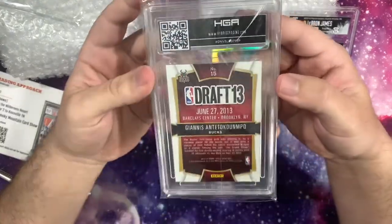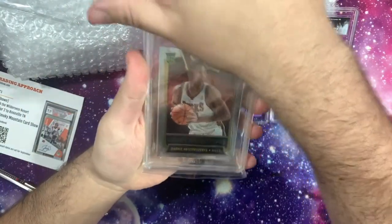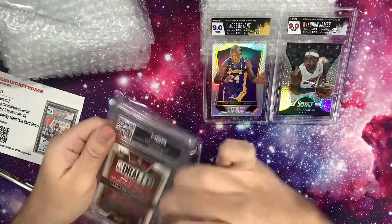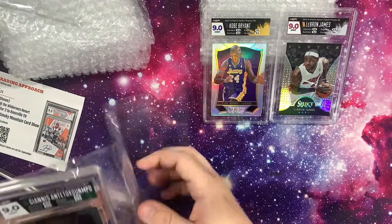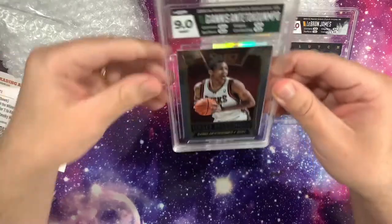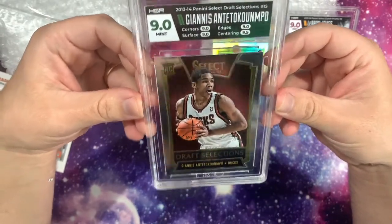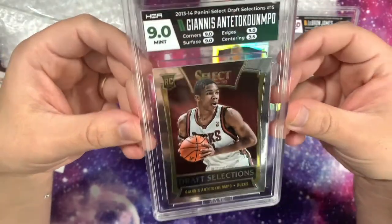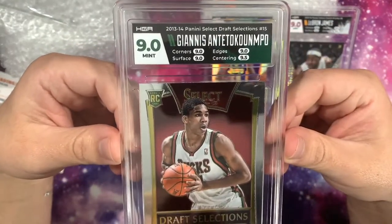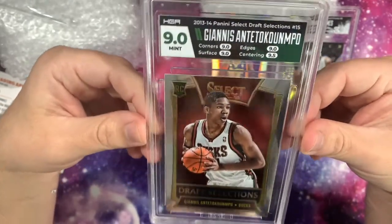All right, Giannis — let's see how we go. 9.0 again, I'm very happy with that. Not sure if the label choice on this one works the best — maybe I should have gone card match — but that's still awesome. The surface 9 was to be expected. So 3-for-3 with 9s, I'm very happy with that. Considering that 10s seem quite difficult to get — pack fresh cards aren't always perfect anyway — I was expecting 9s, so I'm very, very happy.